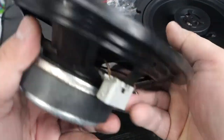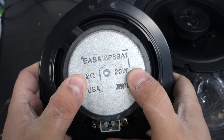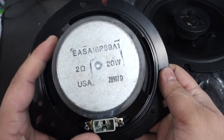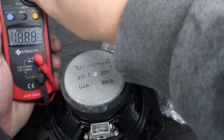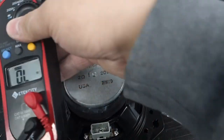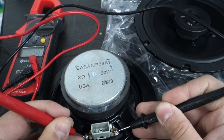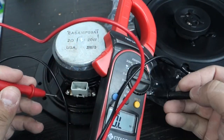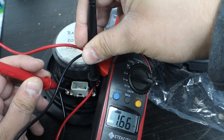How do you figure out the resistance or power handling if they're not labeled on the speaker? I would recommend Googling it. But we can also determine the resistance with our voltmeter — if we put it to resistance and touch both ends of the speaker terminals, our meter will eventually get to two ohms.